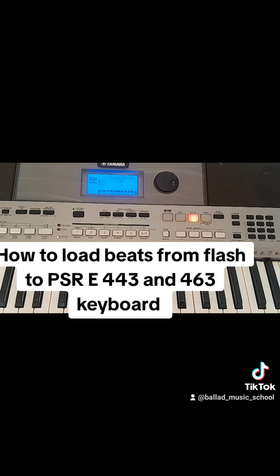Once you're done, it will confirm on the screen with 'Complete.' It is still loading — that beat could be long. Once it is done it will say complete. That's how you load your beats from your flash to your PSR E443 Yamaha keyboard. Thank you for watching, consider subscribing.